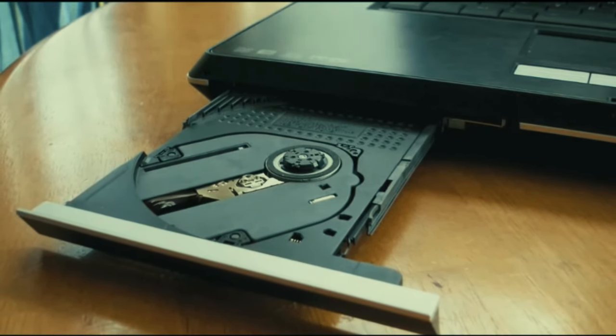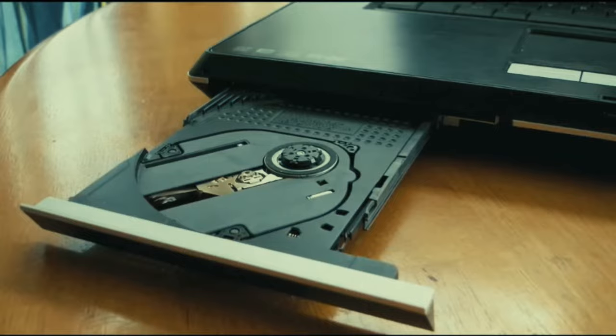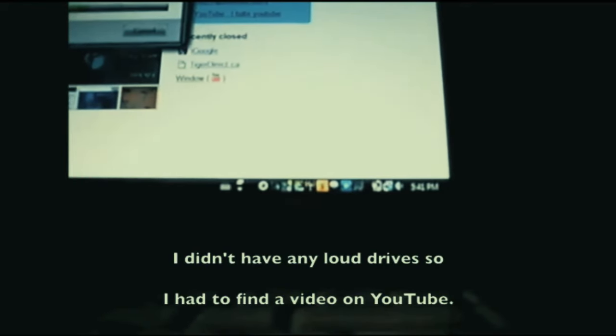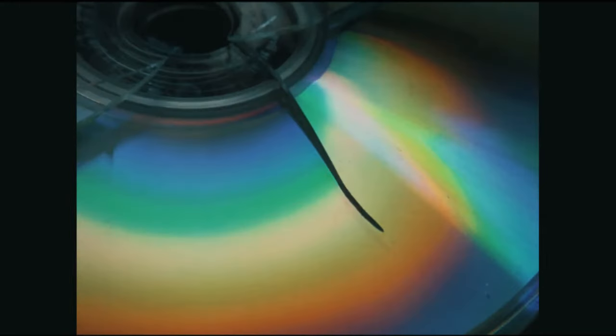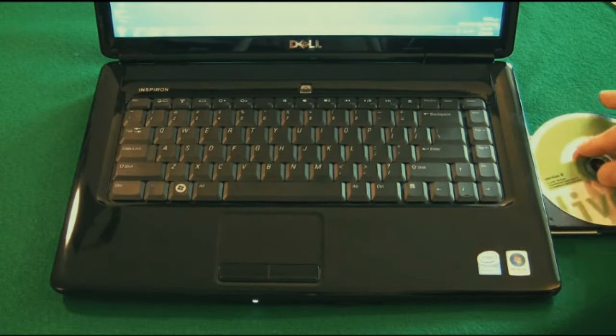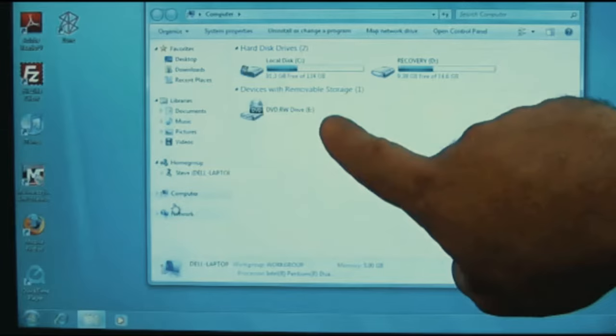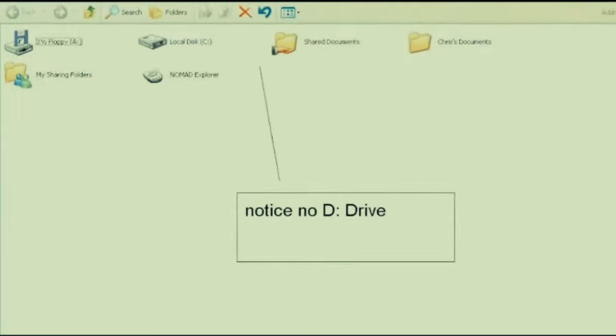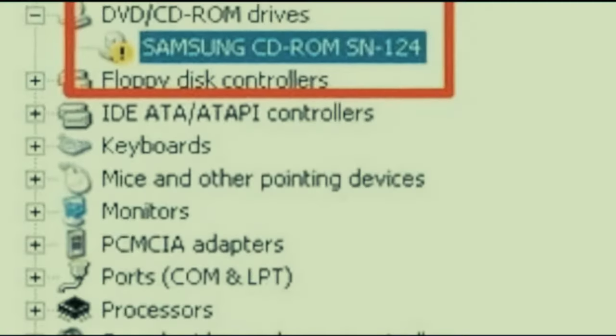A CD or DVD drive can go bad in a laptop and need replacement. Symptoms of a bad drive include: number one, it's loud - maybe a grinding sound, or when you put a disc in the spindle's loose and flings the CD around, which could scratch it. Number two, the computer won't read the disc - it doesn't show up in Windows or any OS. Number three, the system doesn't recognize the drive at all, either in the BIOS or device manager.